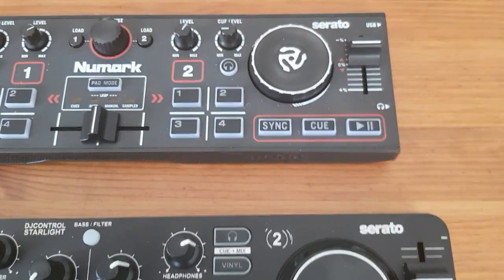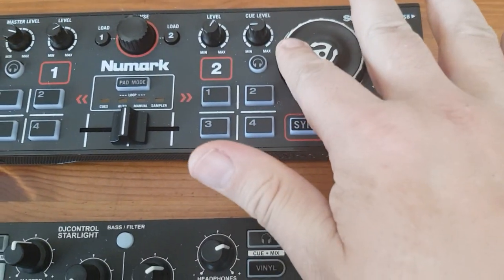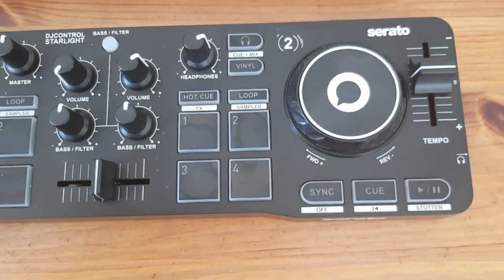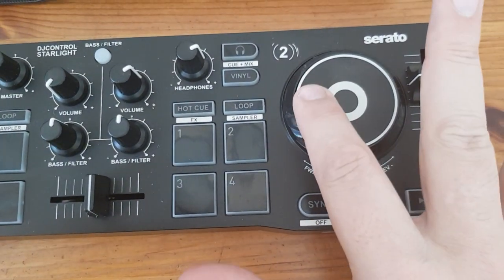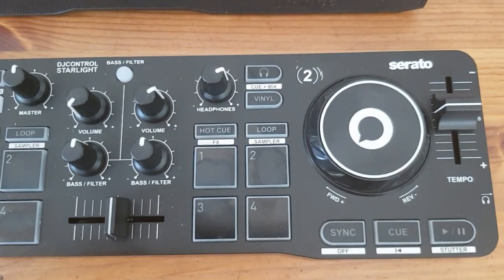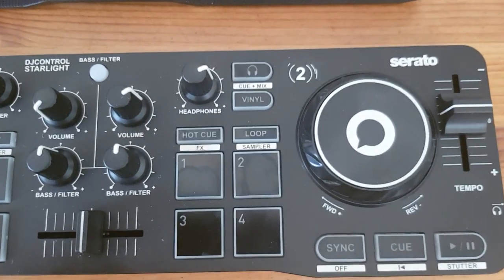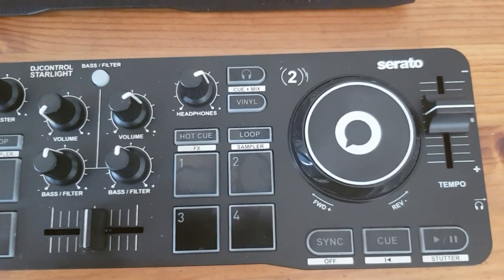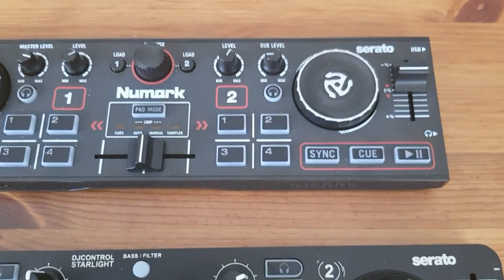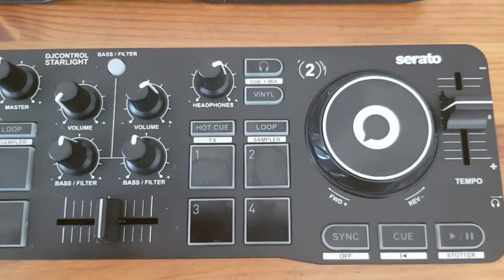The second thing is that the Numark doesn't have touch on the jog wheel, so it won't be able to tell when you let go of it. Whereas the Hercules does have touch, so it can tell when you release it — and that's very much needed for scratching. Even simple scratching can be done on this controller, which is probably also why it has a vinyl button, whereas the Numark does not have that and doesn't really support scratching of any kind.